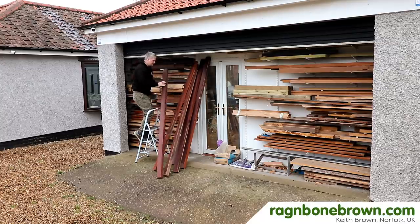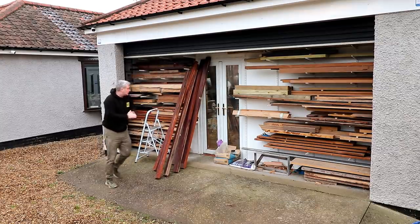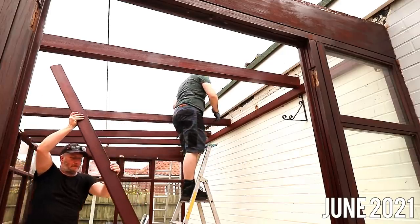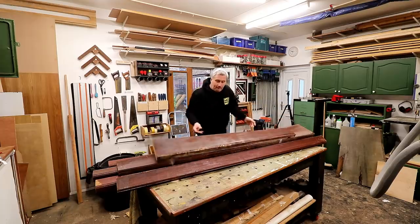In this video I'm building a super king-sized bed out of some hardwood salvaged from a demolition that we did recently when we took down this lean-to conservatory at the back of our bungalow, which I did a series of videos about and I'll leave links to those in the description box.